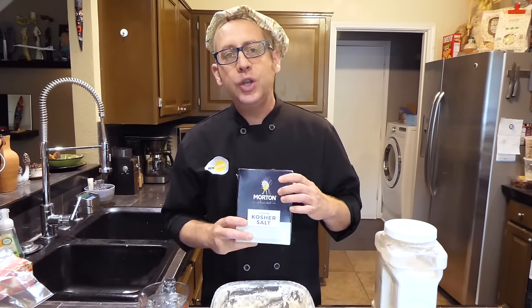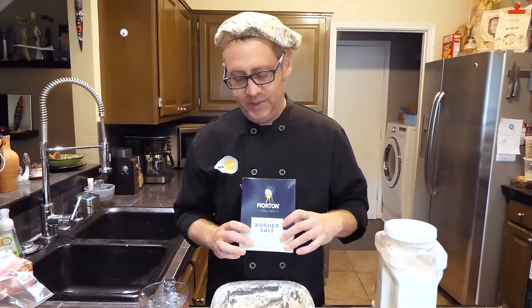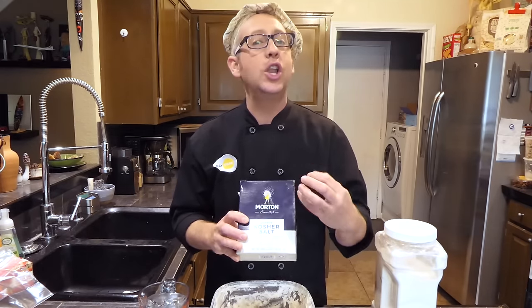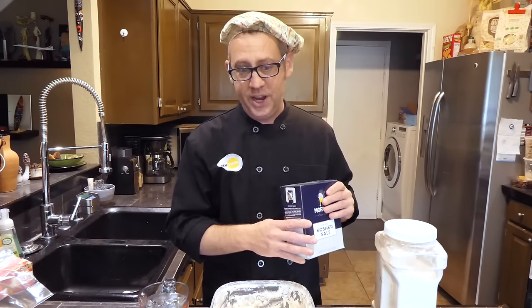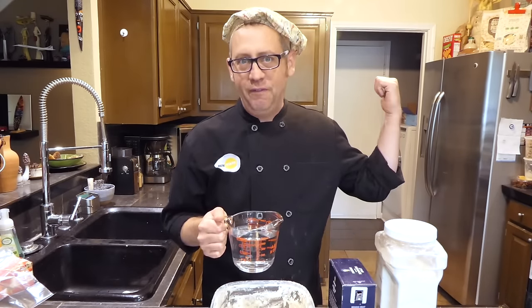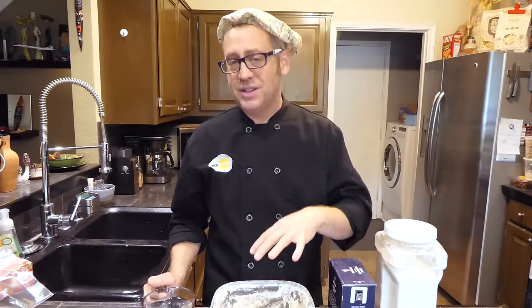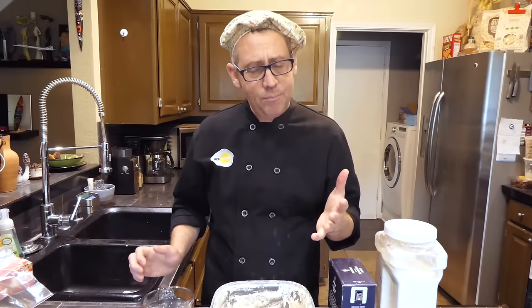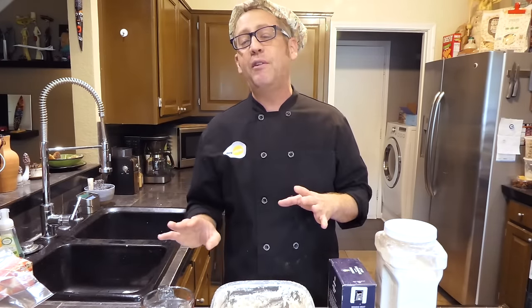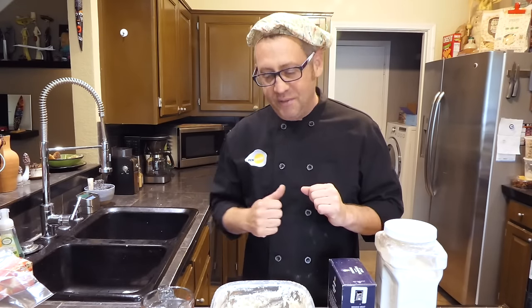Second ingredient: salt. Don't use iodized salt — iodine's goal is to kill microbes, and yeast is a microbe, a fungus to be exact. So use a sea salt or kosher salt, as long as it's not iodized and you're measuring by weight. Third ingredient: water. Filtered water is what I always use. Now plenty of my friends say tap water is completely fine, but most tap water contains chlorine or chloramines designed to kill microbes — and yeast and lactobacillus are exactly that. I recommend filtered or bottled water, but tap reportedly works too.